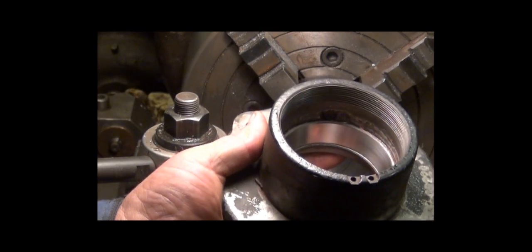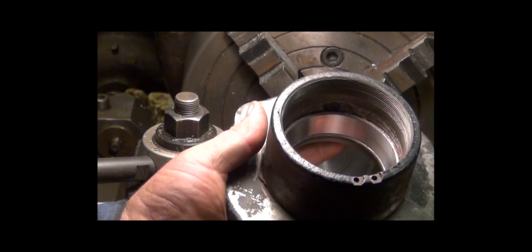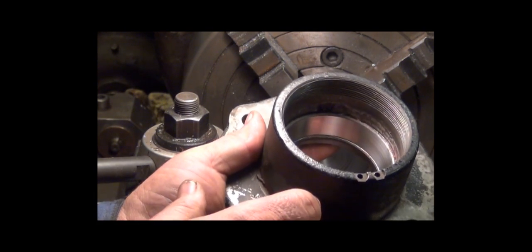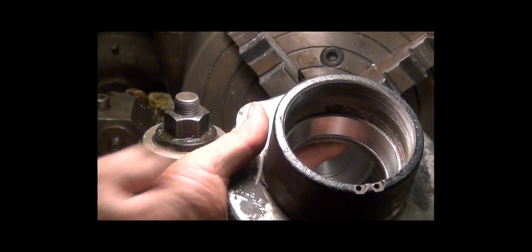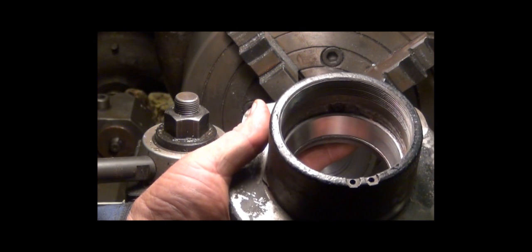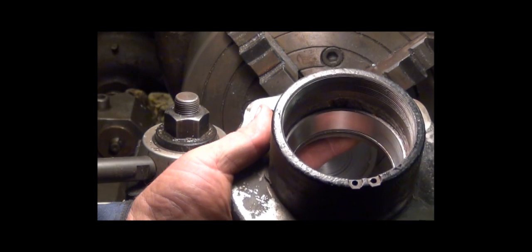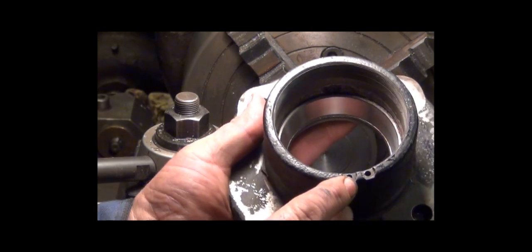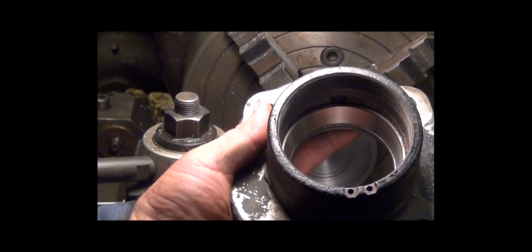You get a double roller bearing back-to-back, and this nut pretensions the two bearings — it preloads them. This is for the shaft that helps put a shaft at a manure impeller for mixing up material in a pond before you pump it out. These little set screws — I'll show you a little more about them later — but that's what locks the nut into place once you get the tension set.